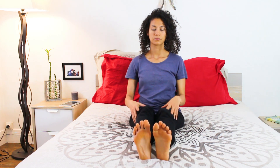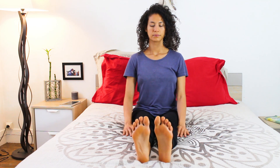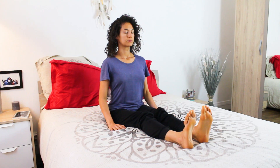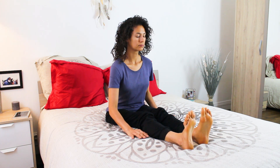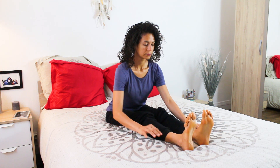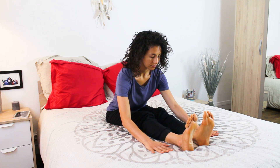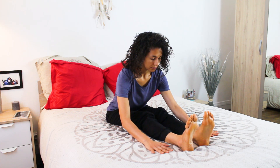Very gently with mindful movements, come back to center and straighten the legs in front of you. Flex your feet, inhale to grow tall, and exhale, walking your hands forward and stopping where you reach your limit. Keep drawing the belly in, and add a touch of softness to your every move.